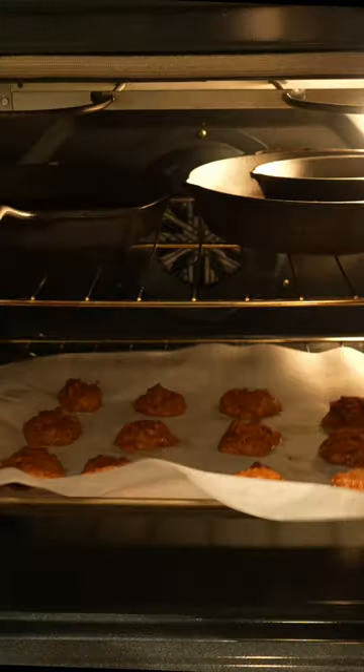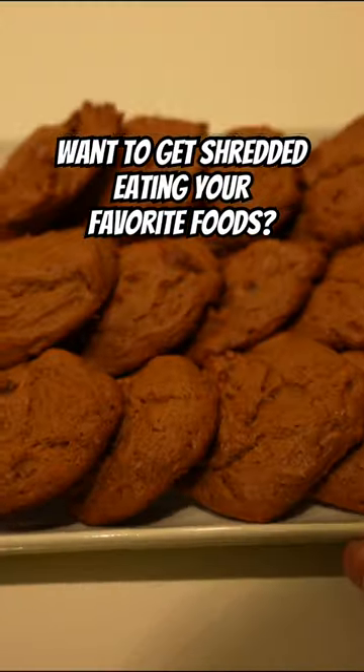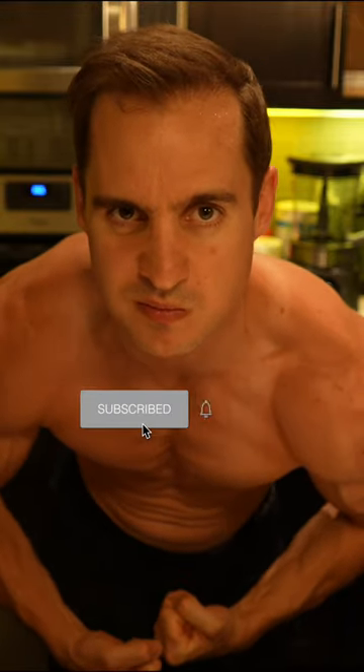The dough's gonna be sticky, so make sure you spray everything down with zero-calorie cooking spray. Macro-friendly cooking, where you alter the ingredients of your favorite recipes to make them higher in protein and lower in fat, has completely changed my life, and I know it can do the same for you. For more macro-friendly recipes to get you shredded, make sure to hit that subscribe button.